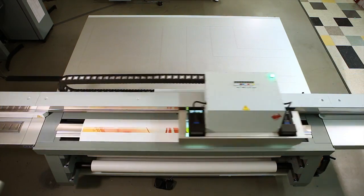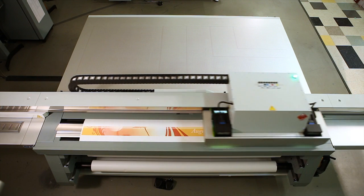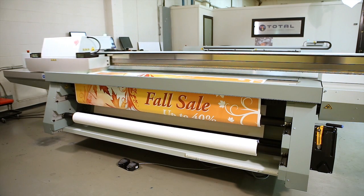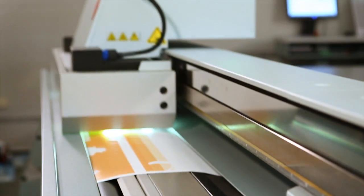The roll media option not only ensures you get the same quality and consistency on flexible media, it also offers unattended printing, so you can get extra utility from the printer when you're not even there to run it.